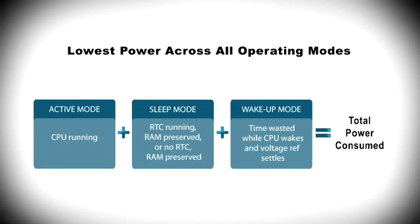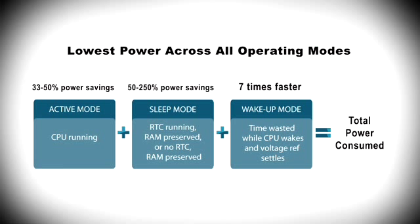In addition to significant power savings in active mode, the F9XX MCU in sleep mode with the real-time clock running and memory preserved reduced power by up to 50%. In deep sleep mode, with the memory preserved and wake up on an interrupt, the F9XX reduces power by more than two and a half times versus the competition. All of the F9XX features operate over the full voltage range, whereas competitors' products often die with as much as 20% of the battery left over.